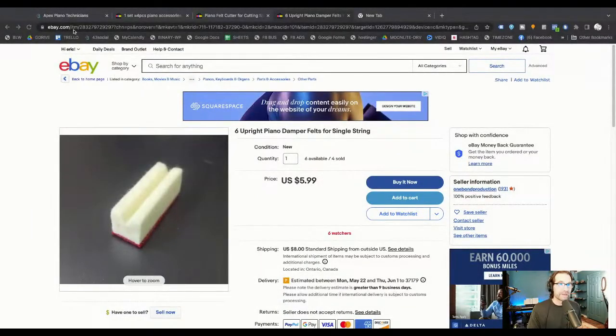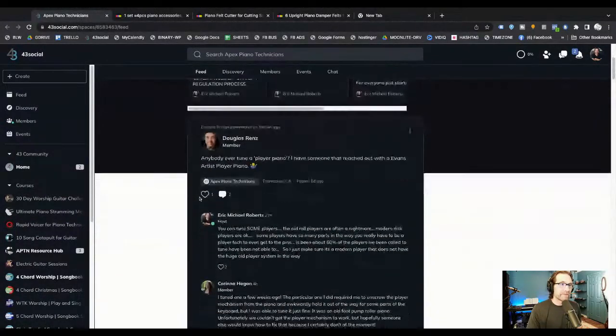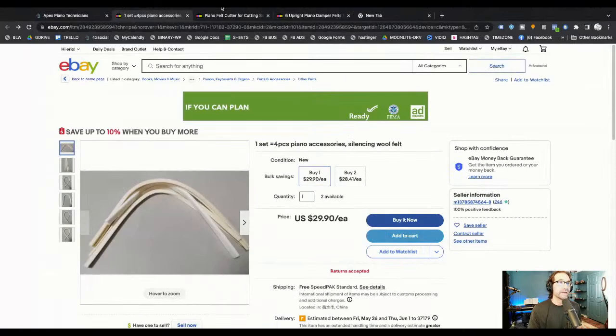If you stay to the end, I'll show you how you can join at apexpiano.com — there's a special webinar offer just for this webinar. I've got some questions from inside the mentorship, a lot of questions about damper felt. I think it was Joe Bovee who asked the initial question: dampers not dampening all the way. What happens when dampers don't dampen all the way? That's a good question, and dampers are really tough.